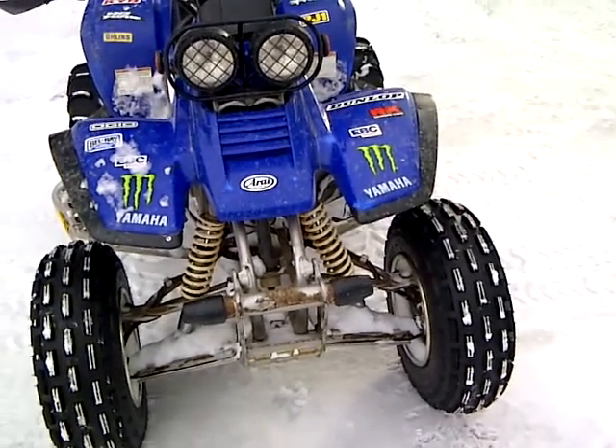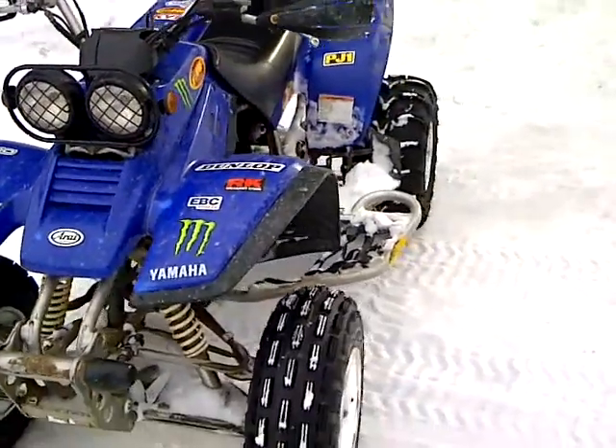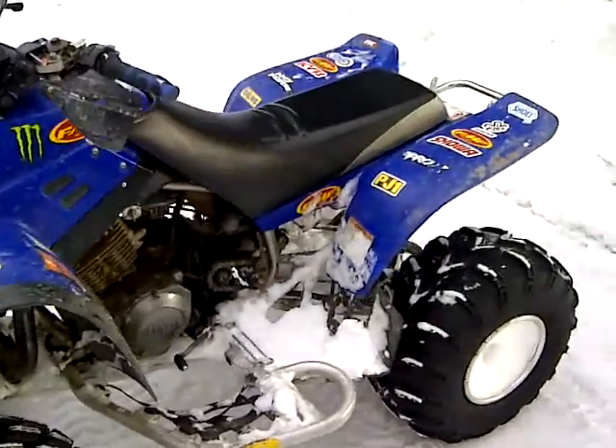This is my 2004 Yamaha Warrior. Since the last time I've done an update, I got new tires and a full FMF system on it.